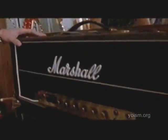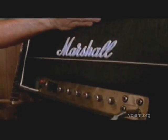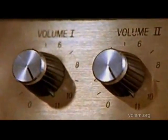This is a top amp, you know, what we use on stage. But it's very, very special, because if you can see, the numbers all go to 11. Look, right across the board — 11, 11, 11 — and most amps go up to 10.